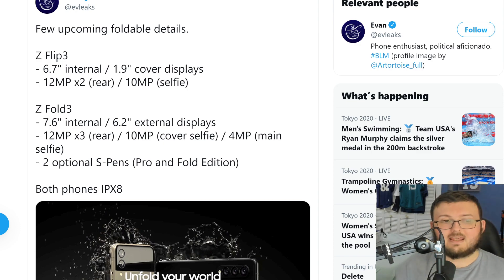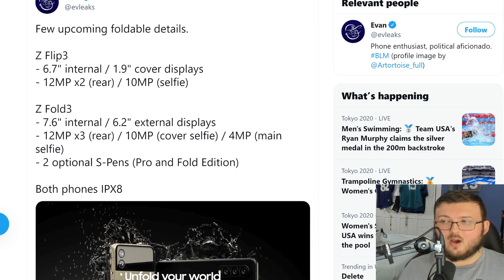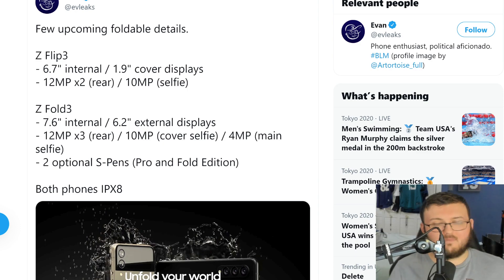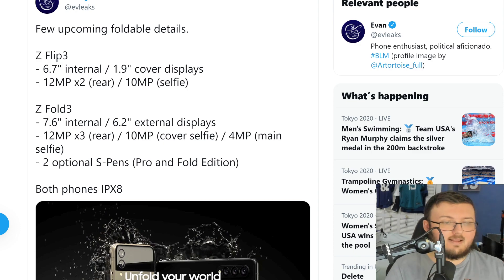Starting off right away, yes, we did find out recently that both the Galaxy Flip 3 and Fold 3 are IPX8. What does that mean? Well, the IP rating — whenever the first number is the dust rating, it indicates how resistant the device is against dust.